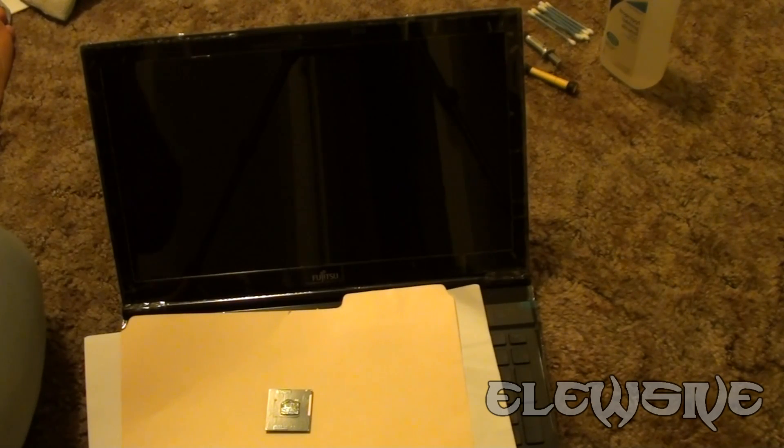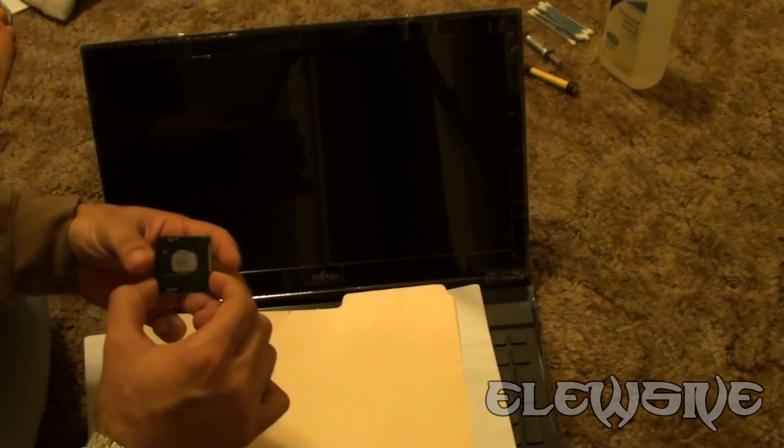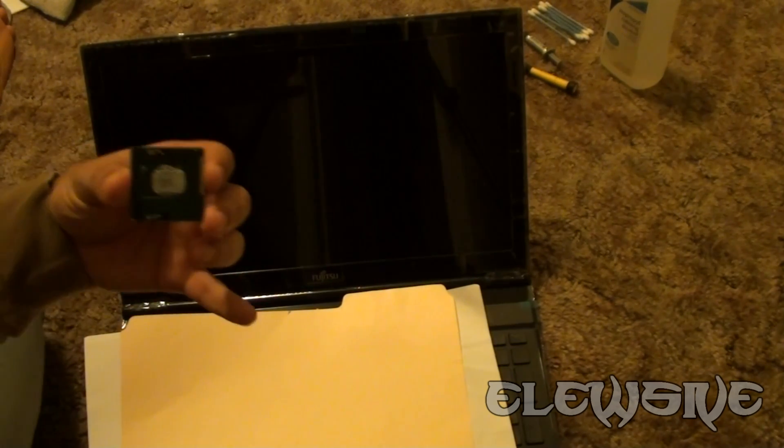Hey, what's up, YouTubers? It's Elusive, and I'll actually be doing a processor upgrade to the Fujitsu Lifebook AH532 series. What I'm holding is an i7 processor.